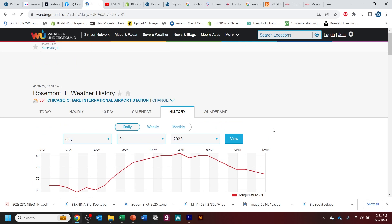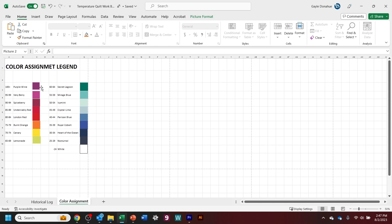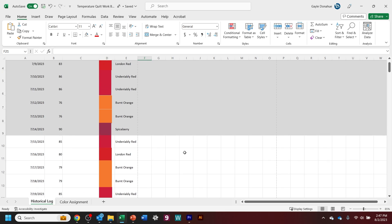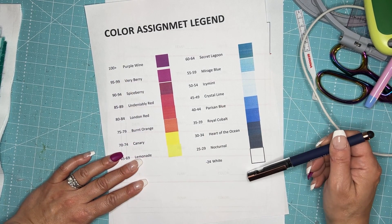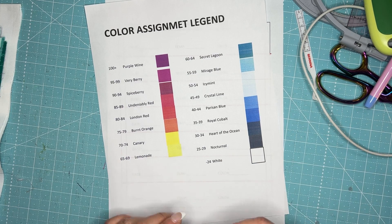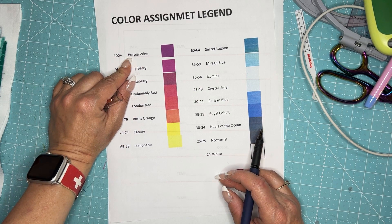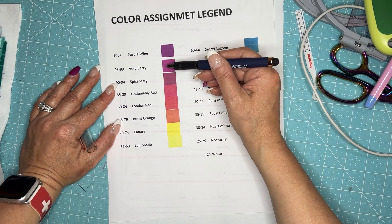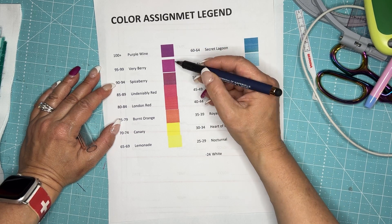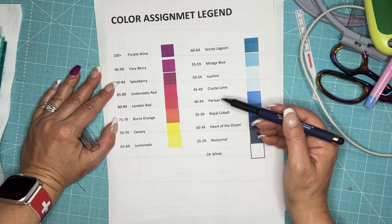Another thing you're probably wondering about is the fabrics I chose. I have a little cheat sheet and I'm keeping a spreadsheet on my computer with all of this information — including a little color chip for each color. I changed my chart versus Erica's: she picked 15 different colors, but I have 17 because it's been getting hotter here — going over 100 degrees in the summer. So 100-plus is purple wine, 95 to 99 is very berry, and so forth. Right now we've been sitting mostly in the burnt orange to spice berry category, but as the temperature dips, our colors will change.